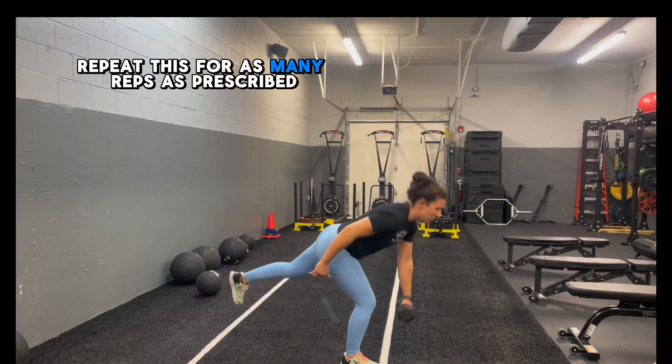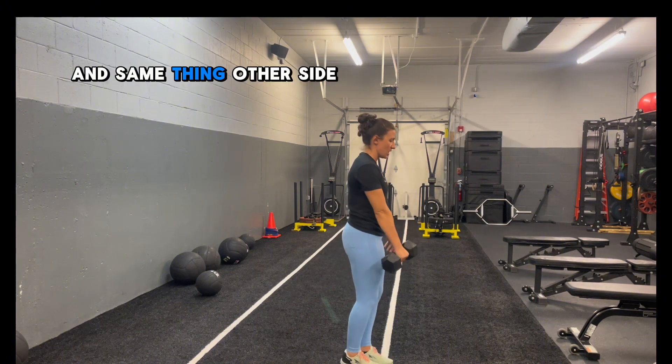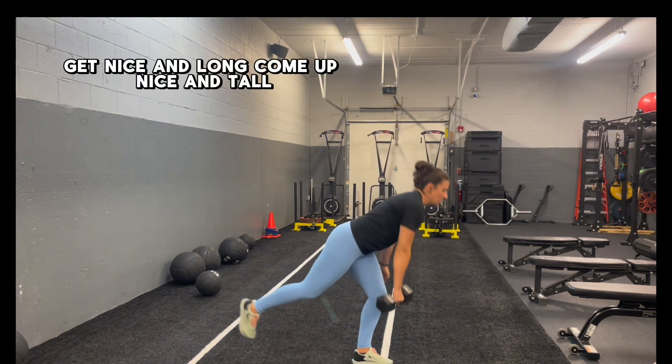We're going to repeat this for as many reps as prescribed, then same thing on the other side. Get nice and long, come up nice and tall.